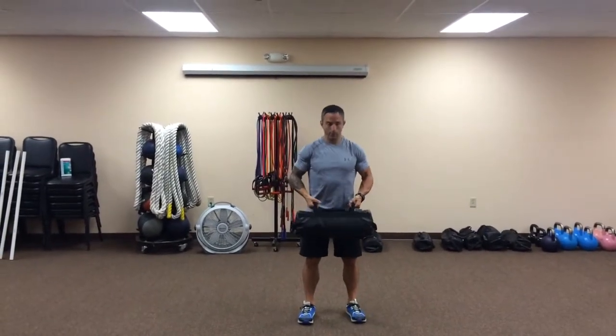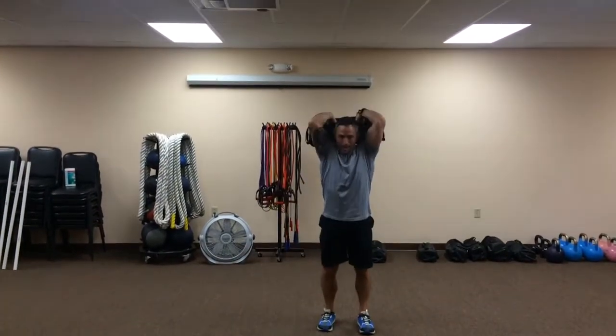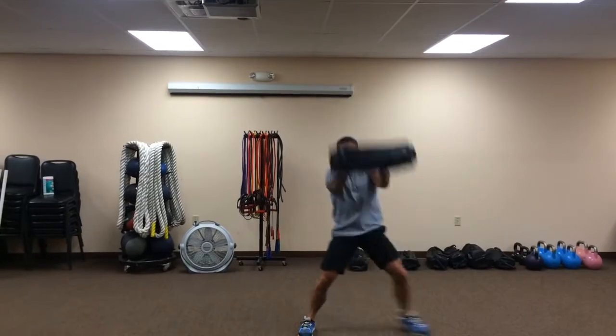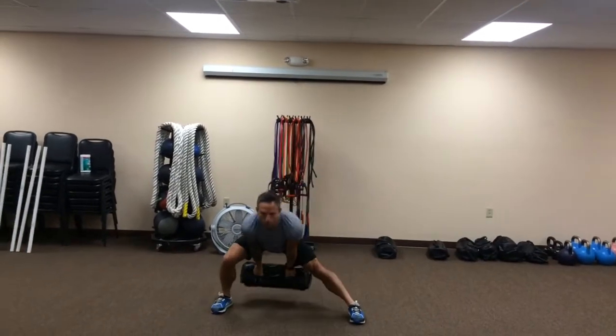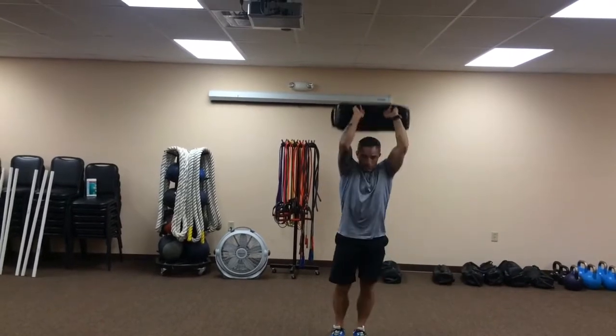We'll grab a bag with parallel grip handles, step to the right, chop the bag up behind the head, and go right into the next one. Elbows in as it goes behind your head, hips go back as you chop the bag.